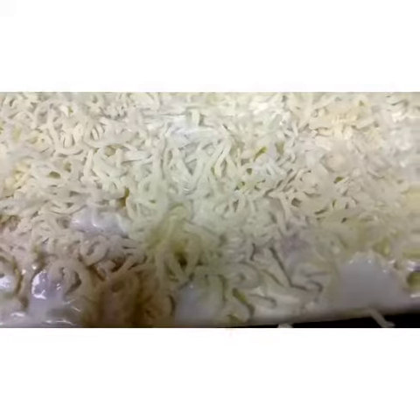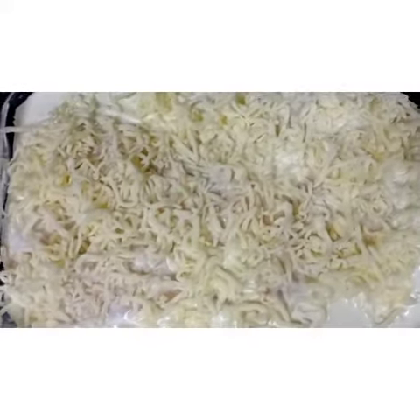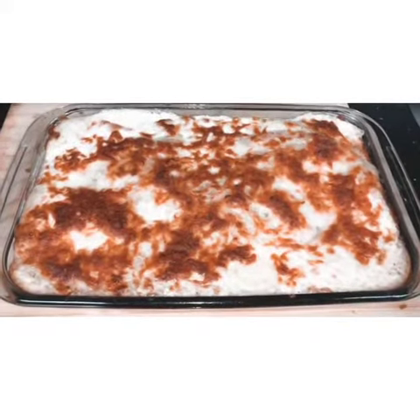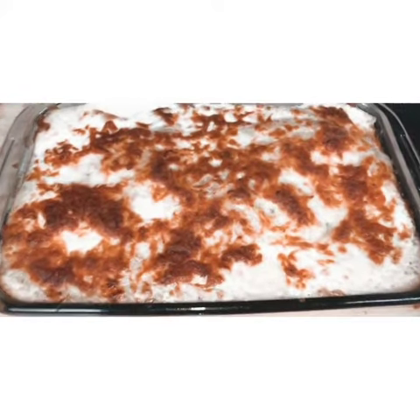This is the final look, and we're gonna put it in the oven right now so it cooks properly. It's inside now, we're gonna close it. It's done! I hope you enjoyed it — please subscribe, like, and comment. Thank you, bye!